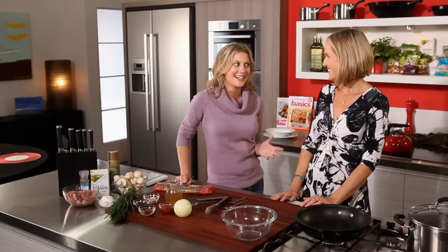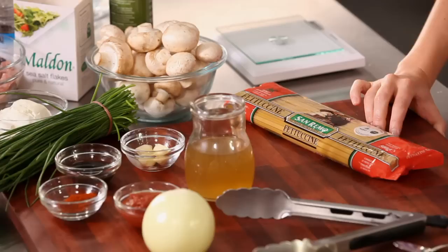Lucy Kelly, the food editor of Weight Watchers, is joining us again today. Thanks for being here. It's a pleasure, Justine. What are we cooking today?